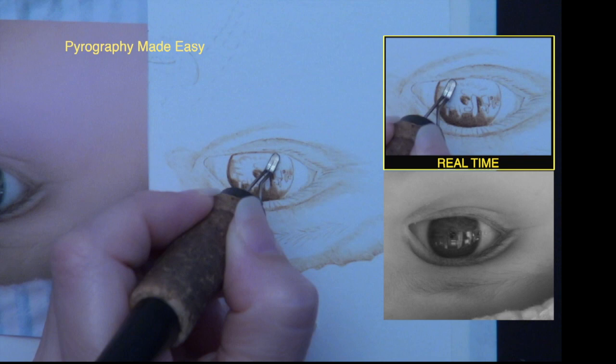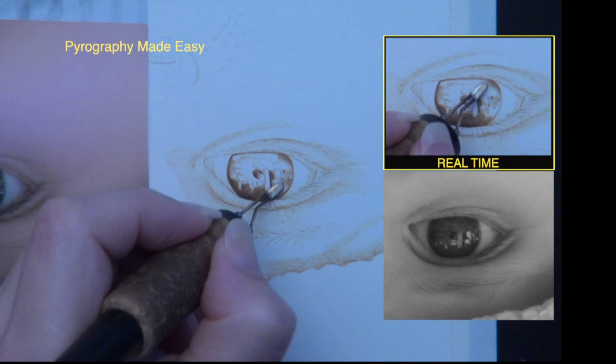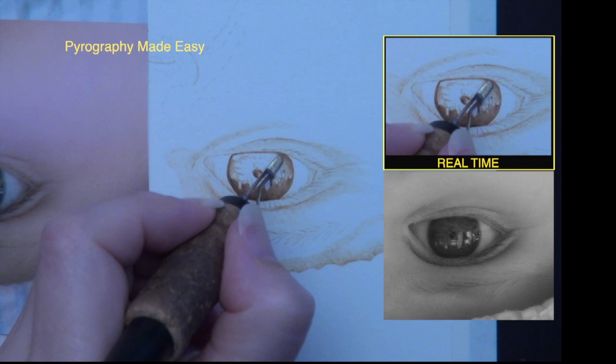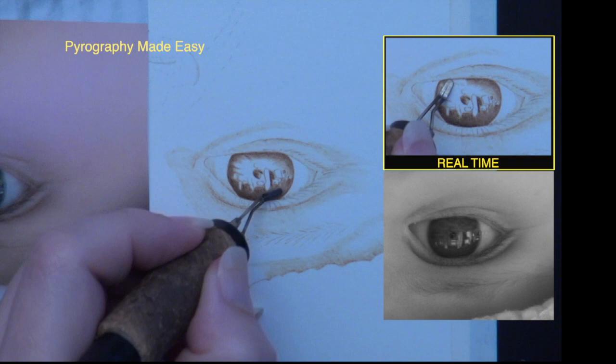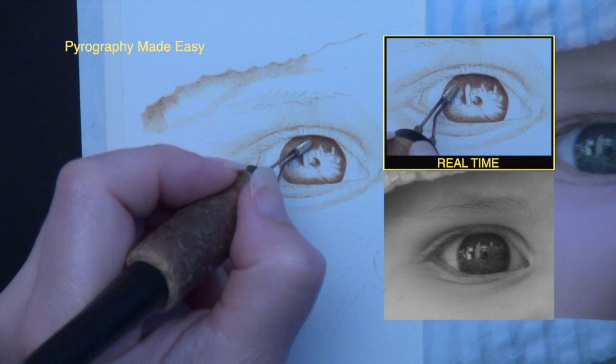Rotate the board so your pen tip is in optimal position when working along the bottom edge of the iris. It is very important to rotate your reference material too. Make sure to burn along all of the top edges of the reflections while the pen tip is in optimal position. Do not try to make the pull-away strokes uniform in color — variation will add to the texture of the eye and give it a more realistic look. Also vary the width of the pull-away strokes.